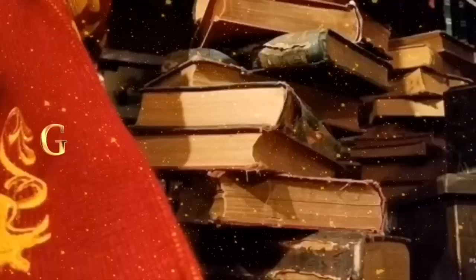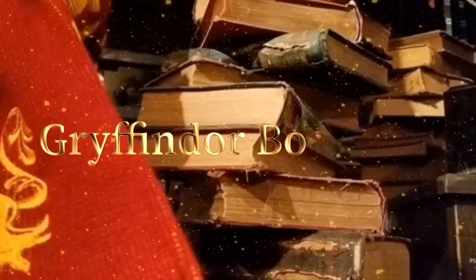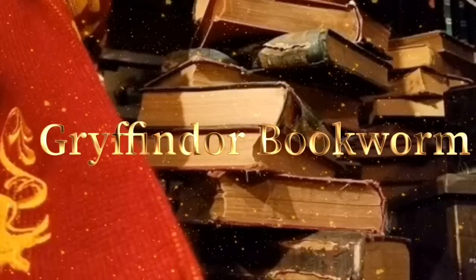What is up guys? Tabby here and welcome back to my channel. As you can tell from the title, I am finally back with another book box battle.